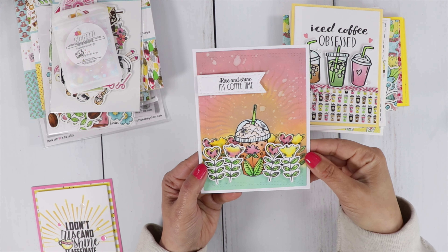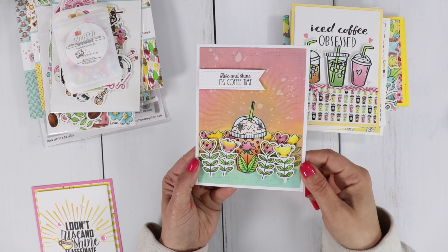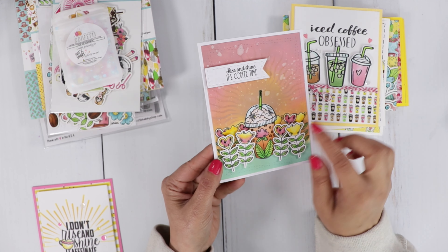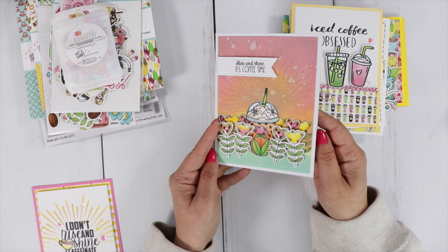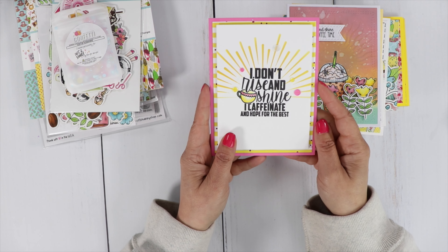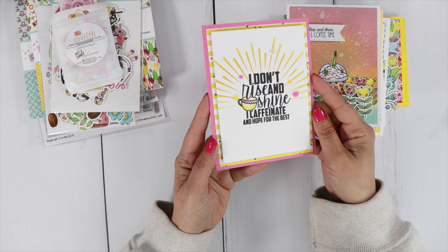There's a sun ray in the background. I used the cute little flowers on this one, popped them up, and also popped up my sentiment — Rise and Shine, It's Coffee Time. I added glossy details to the little hearts and the little bubbles on the cup. The background is done with distress oxide inks and I added a little stamp on the inside. This last one I used the other side of the stencil with that large sentiment: I Don't Rise and Shine, I Caffeinate and Hope for the Best.